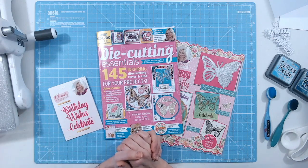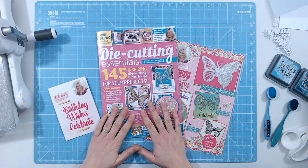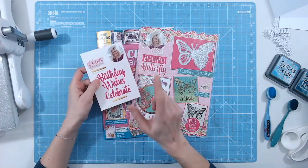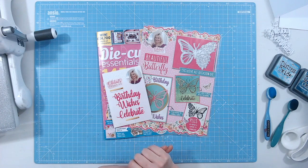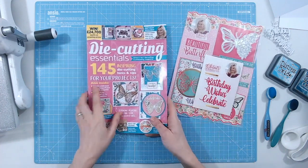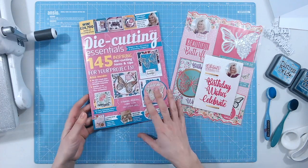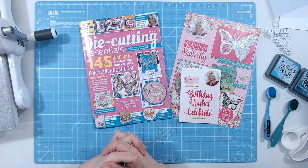Hi everyone, it's Lou Collins. Today I've got a project for you — a nice quick, easy, clean and simple one using Die Cutting Essentials issue 100. We've got a beautiful die set, papers and toppers you can download, and sentiment dies all included with the magazine. There are also more in-depth projects throughout the magazine if you like to put more time into a card.